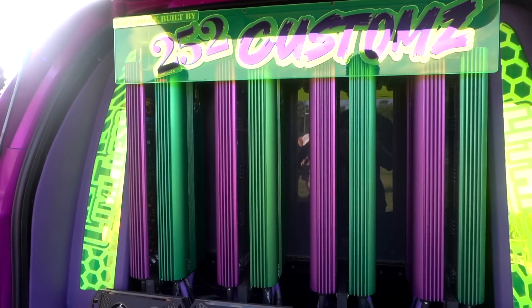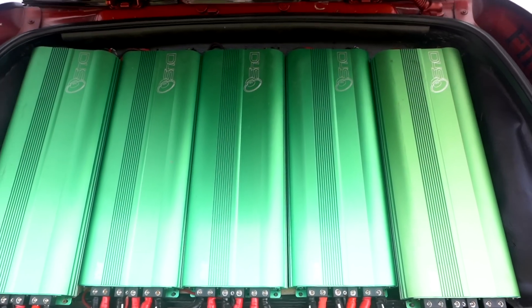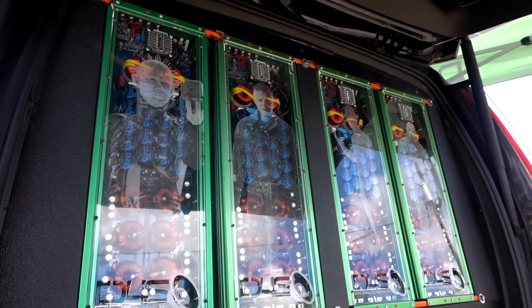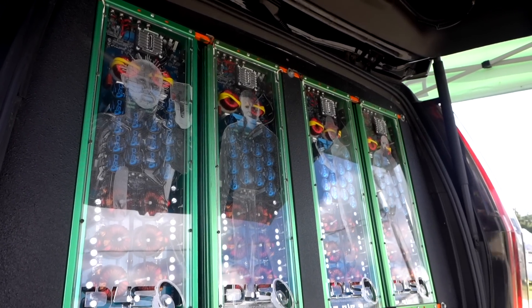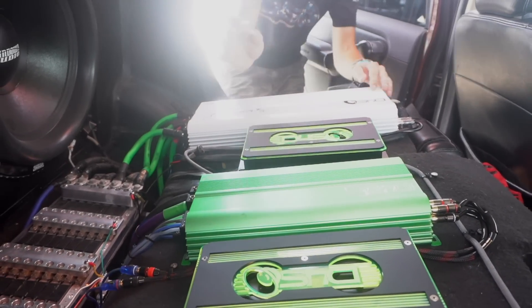We're coming up on a hundred thousand amplifiers produced. That's a ton of amplifiers — even at a one percent failure rate that's a thousand amplifiers. So when you say you saw such-and-such have an issue, remember how many amps we have out there. That means we'd have 99,000 amplifiers being used every single day that people enjoy with no issues, and you're only hearing about the one percent or less who complain.